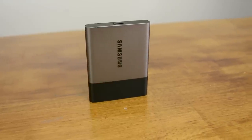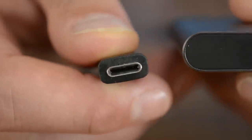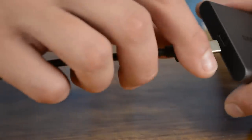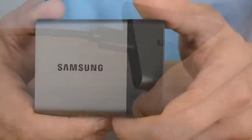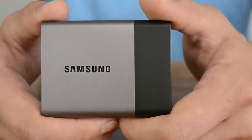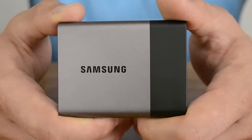When compared to the previous T1 model, the T3 features better build quality, higher capacities, and more convenient USB Type-C. The T3 really is better in every way, with the exception of the price, which sees the 1TB model priced considerably higher — over 20% higher in fact, at $430 compared to $350 for the T1. This is a massive pricing discrepancy, and I don't think the Type-C connector and the aluminium chassis is worth paying that much more for.